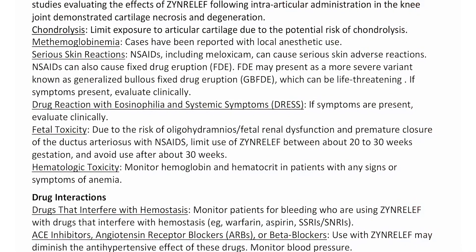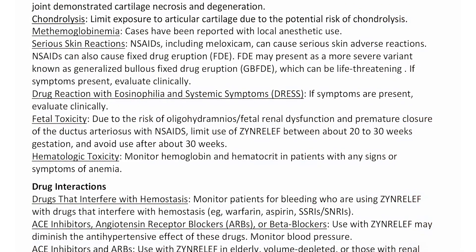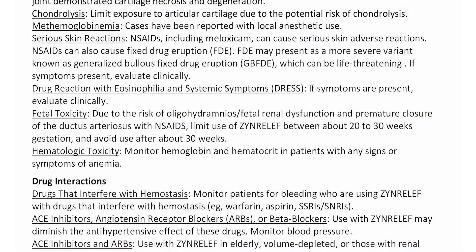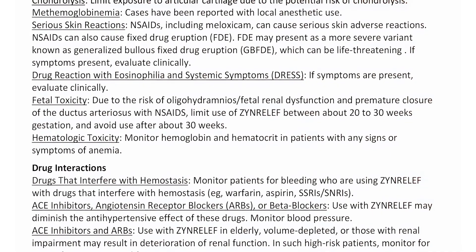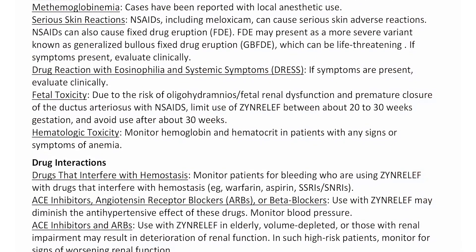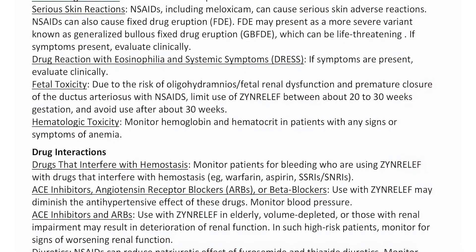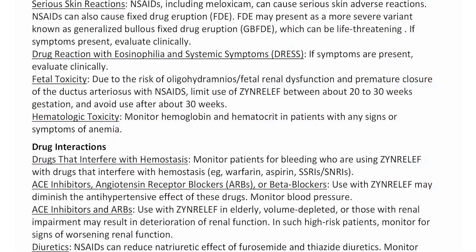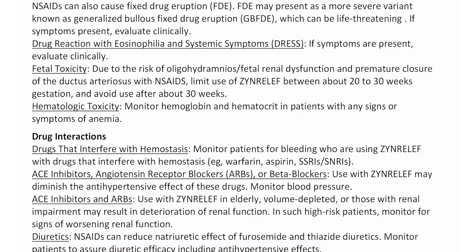Fetal toxicity: Due to the risk of oligohydramnios, fetal renal dysfunction, and premature closure of the ductus arteriosus with NSAIDs, limit use of Zen Relief between approximately 20 to 30 weeks gestation and avoid use after approximately 30 weeks. Hematological toxicity: Monitor hemoglobin and hematocrit in patients with any signs or symptoms of anemia.